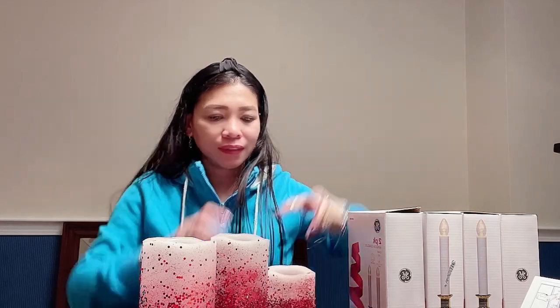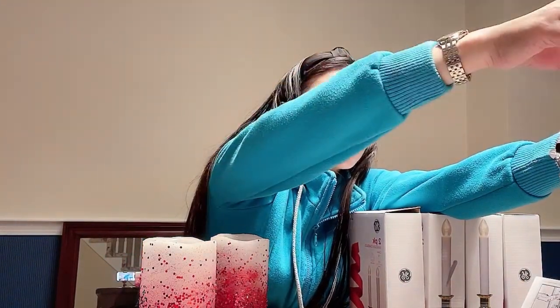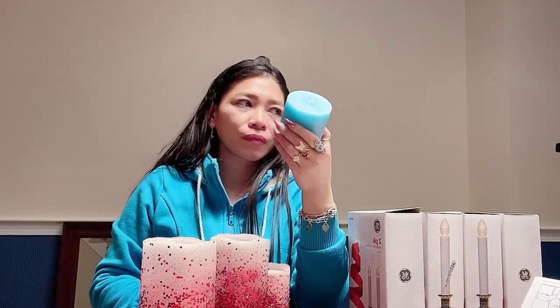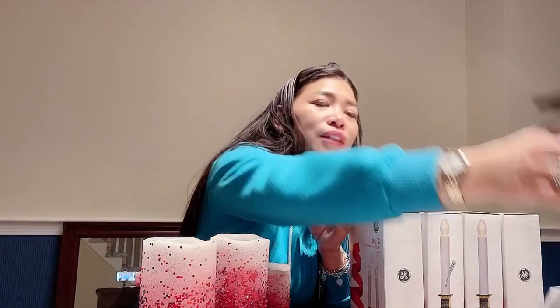I have these candles for our living and dining area table. I have this candle stand — I have this candle stand here.